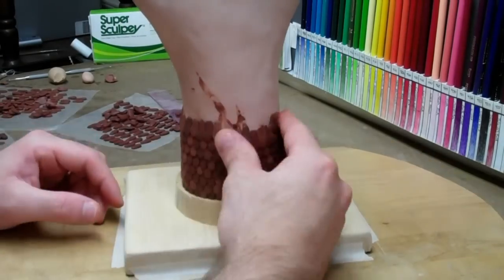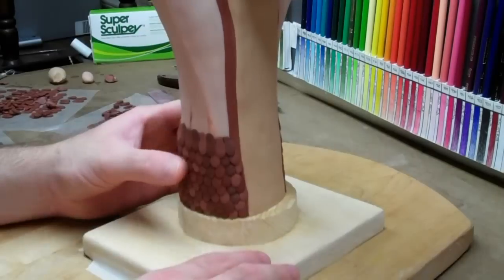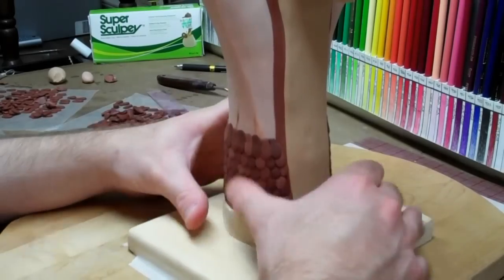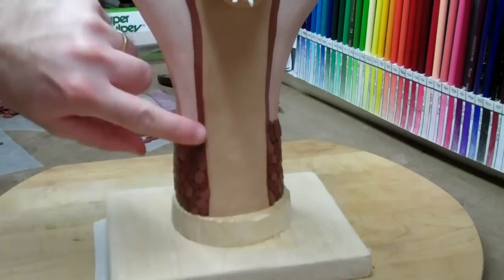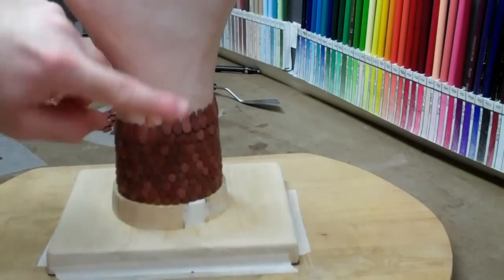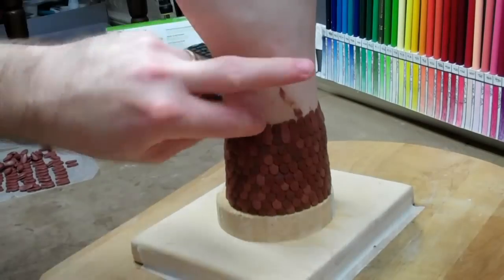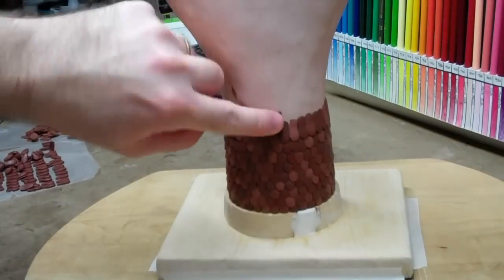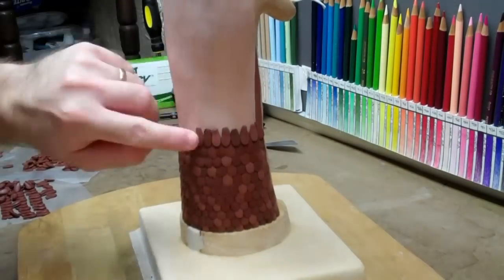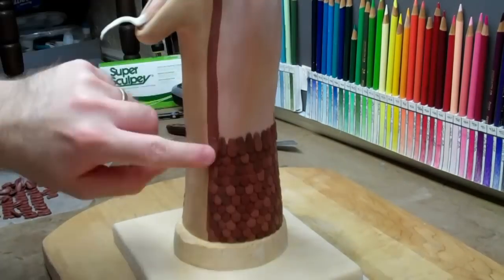Pretty easy. I have another video — I'll leave a link in the description showing alternatives, where I'm going a lot slower and everything. These scales are half the size of the original scales I made for the larger King Cobra. Being that they're smaller, it's probably just as many scales as on that snake, if not more. There's a lot, and I have a lot yet to go. I'm out of brown clay, so I gotta go pick up some more brown and I'm gonna shelf this project for a little bit.